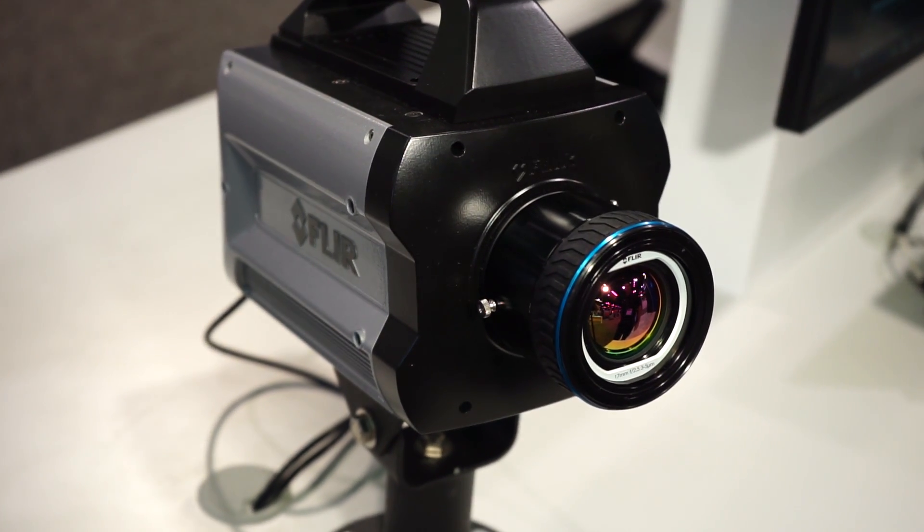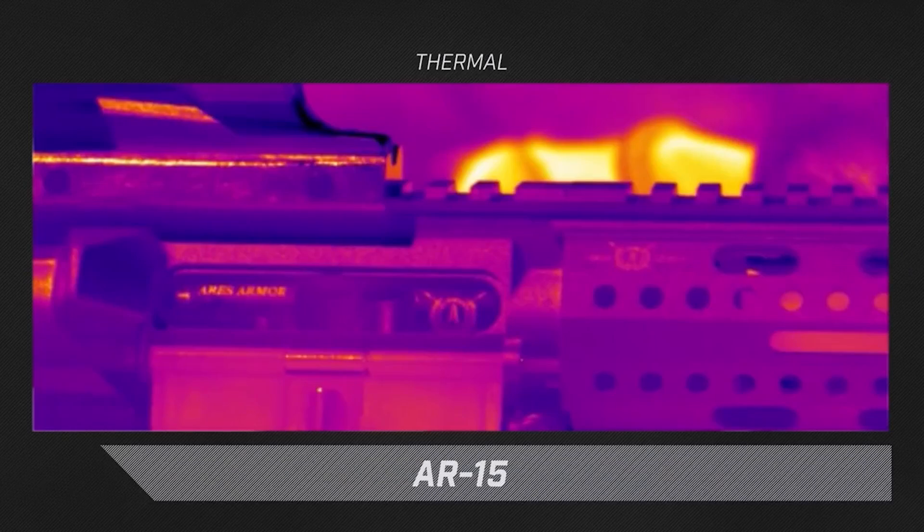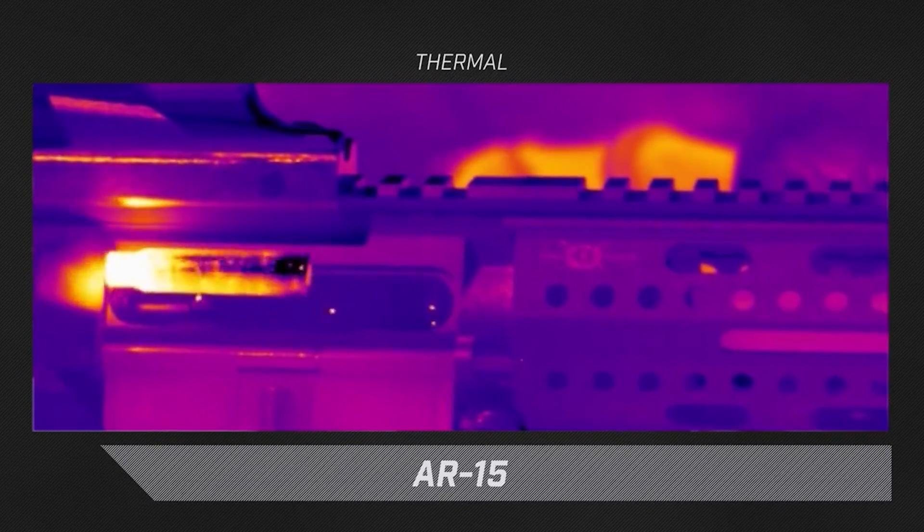So you can stop motion on that high-speed thermal event. The X8500 features a resolution of 1280x1024 and streams out at 181 frames per second. The X6900 is 640x512 at 1,004 frames per second, so really fast frame rates for those high-speed applications.